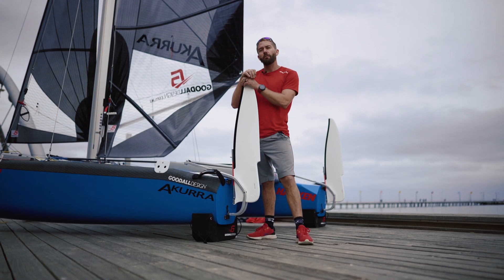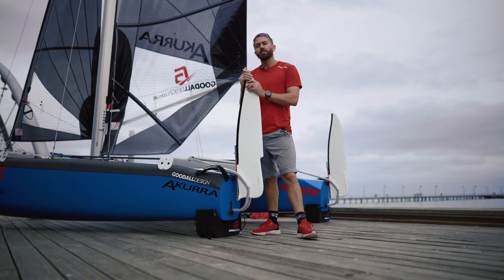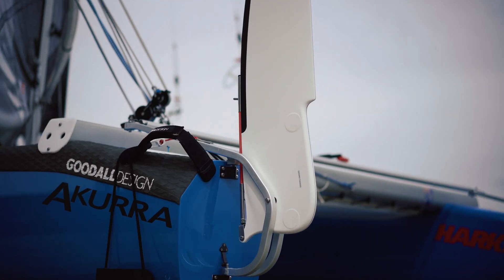Anytime we sit down and design a new boat, foils are at the front of what we're thinking. On the Akira it was no different. In 2018 we redesigned the F-18 Dagger boards and it was time to have a look at the rudders.